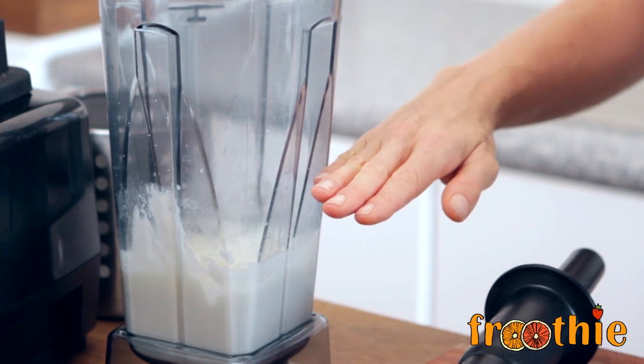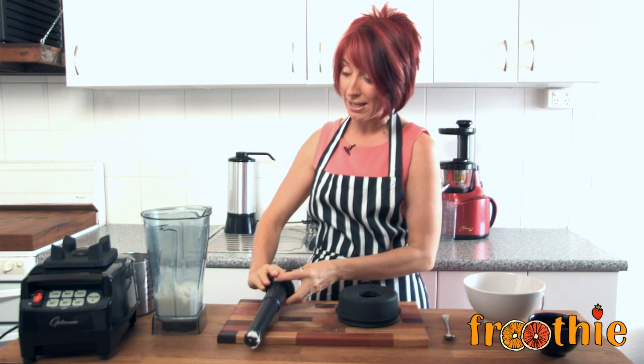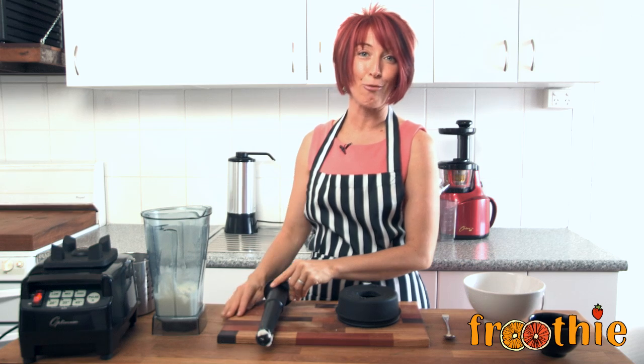Up to halfway is fine. The reason why you need to put enough in is to make sure that as it compresses and makes that thick paste, you can still reach the ingredients with the tamper and push them back into the blades. In this particular recipe, fill the jug about 4 cups or halfway to get a great result.